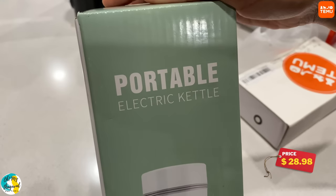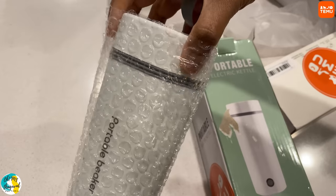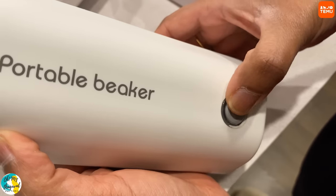Portable electric kettle — it's stainless steel. You can carry it. You can use it at airports or on flights. This is 350 ml capacity and you can heat it to a good boiling temperature.